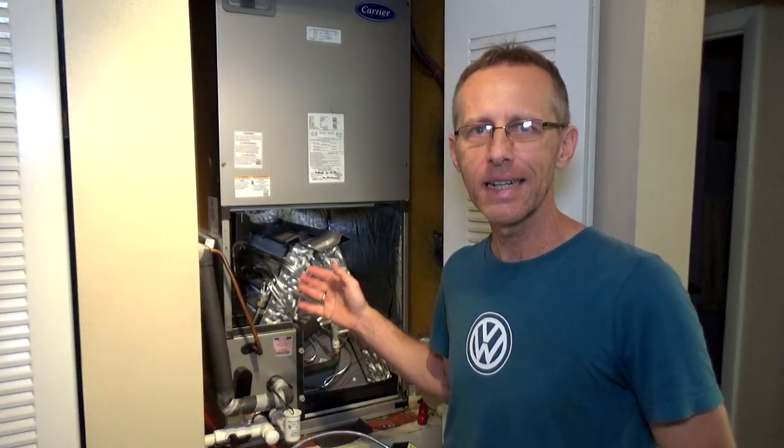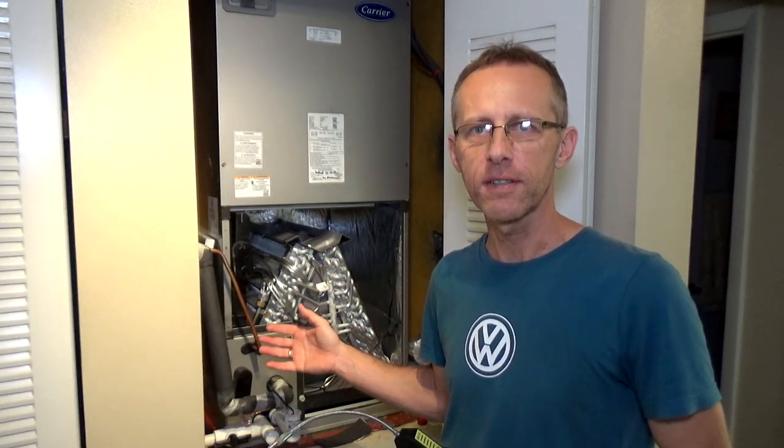Today's video I'm gonna talk about three easy ways to detect whether you have an AC leak, a freon leak in your system.